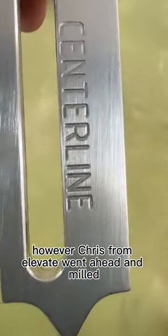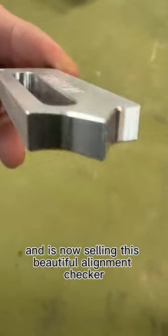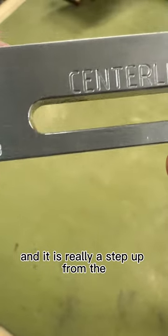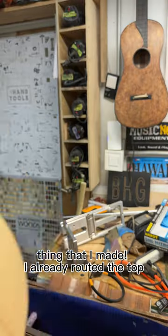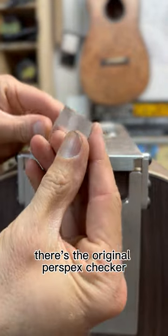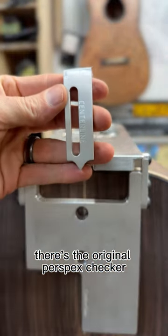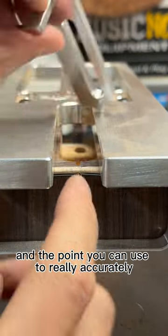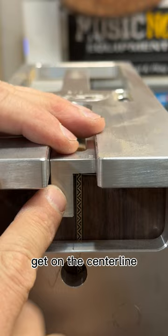However, Chris from Elevate went ahead and milled and is now selling this beautiful alignment checker that measures in three points, and it is really a step up from the thing that I made. I'd already routed at the top, so I'm just going to use the back as the demonstration. There's the original Perspex checker, and there is the new alignment checker, and the point you can use to really accurately get on the center line.